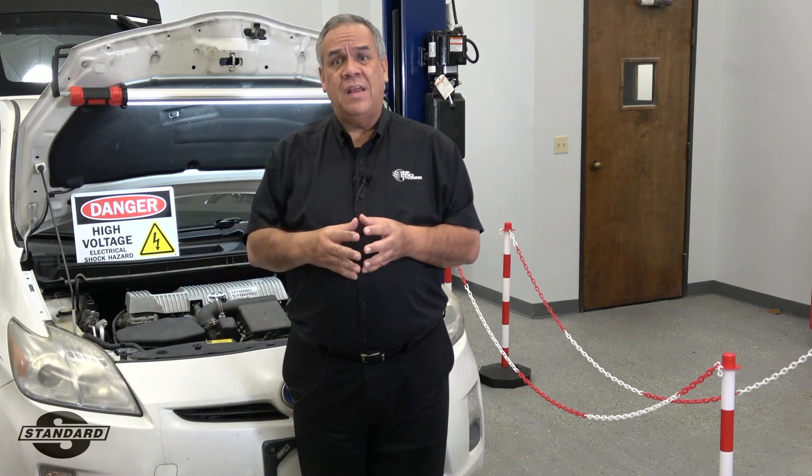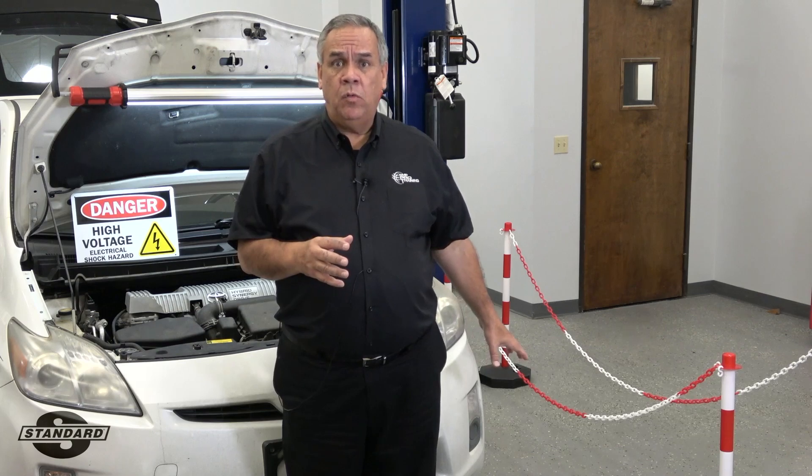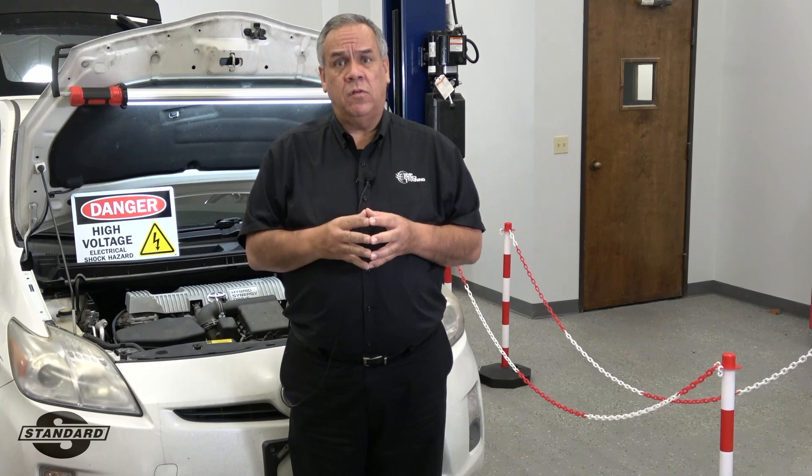How do we do this? We put a sign under the hood, we put a sign in the back of the vehicle, and then we surround the vehicle with these poles and chains to let everybody know that the high voltage system is exposed on this car.